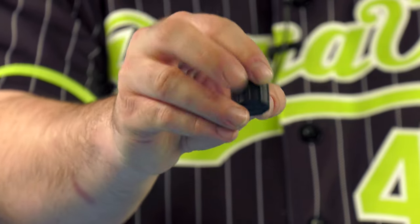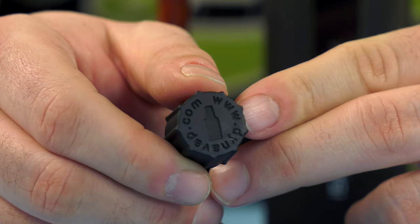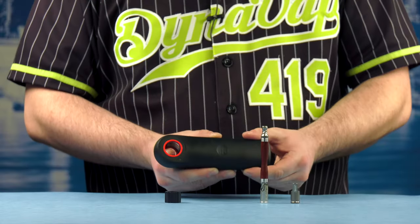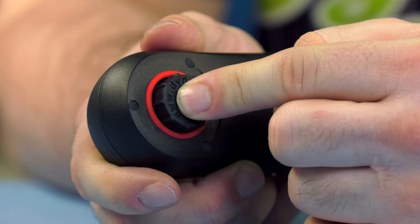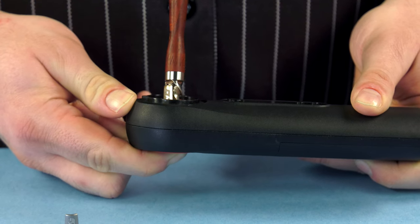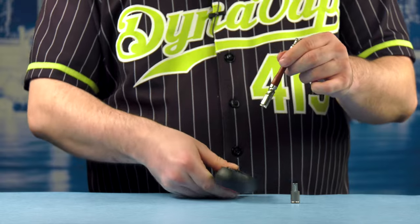The DynaVap wand adapter is a flexible high-temperature silicone heating assistant designed exclusively for the iSpyre and DynaVap devices. To use, insert the adapter into the bottom of the iSpyre wand. You can adjust the depth of the adapter up or down to have more control over heating temperature. The lower the cap sits within the adapter, the hotter the hit.